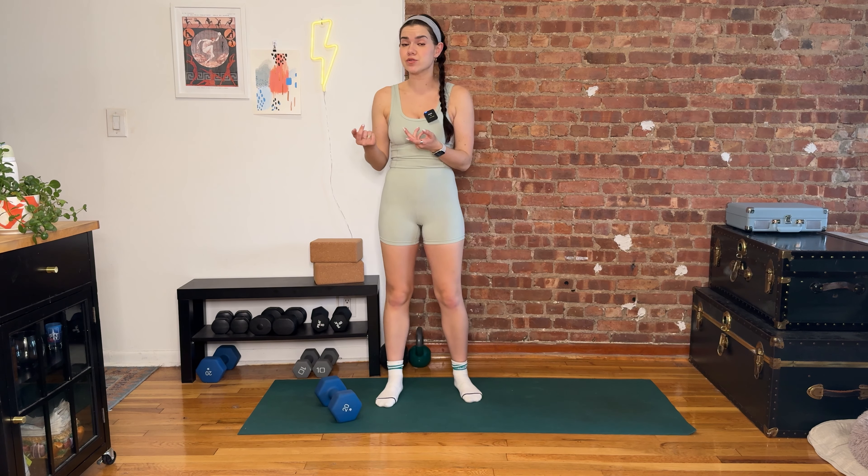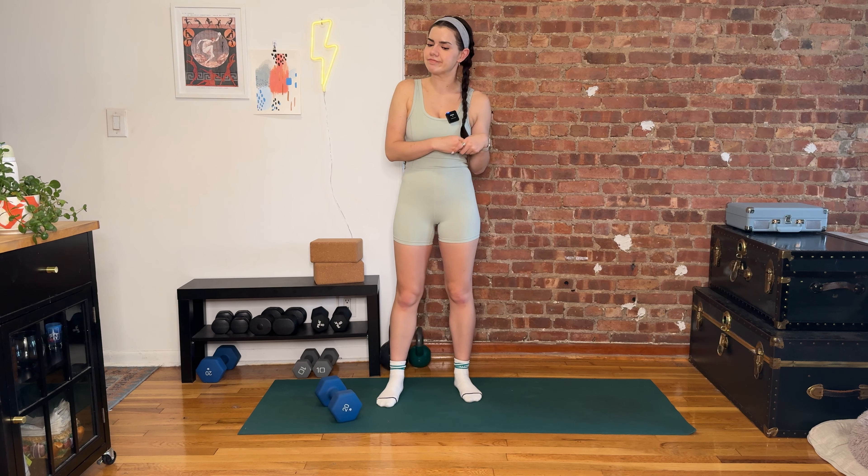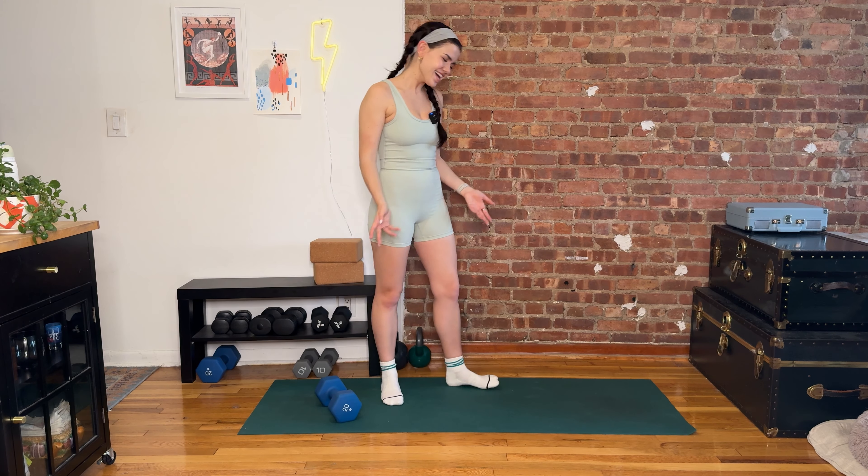Hey friend, welcome back to the Everyday Energy Series. Today you got some options — you can use one slightly more challenging dumbbell or you can use two moderate ones. I'll talk you through it when we get there. I've got three moves for you. We're going to be standing up, then lying down on our backs. The magic number as always is eight, but numbers are just a suggestion — a couple more, couple less, pause me, play around.